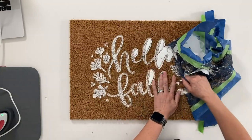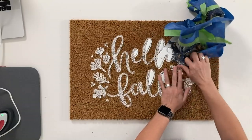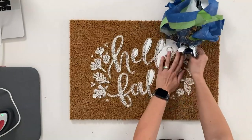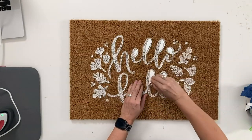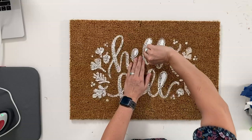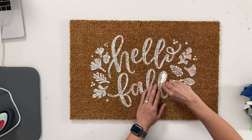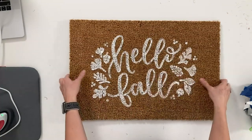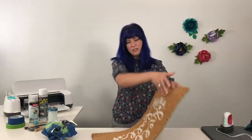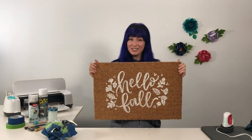I'd love to see all the fun projects you guys make — all the fun doormats, funny or just seasonal. You can use your fingernails or a weeder tool, or even a true control knife to get some of these pieces up. It comes up pretty easily. And voilà — a beautiful, durable doormat that you made yourself. You can do one for every season. A little messy, but very cute, personalized, and pretty easy. I'd love to see what you guys make — please share with us. Until next time, bye!